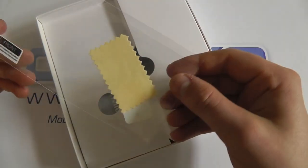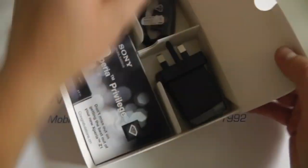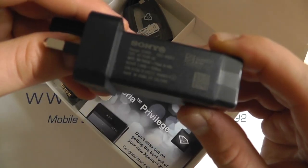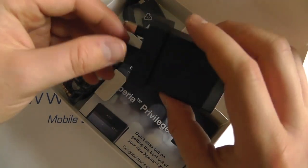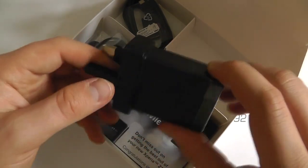In the box we have a screen protector with screen cleaning cloth and applicator card. Also included is a 3-pin UK mains adapter. This is the model number EP880 with a 1500mAh output. We've got a USB connection on this end and the Sony logo here as well.